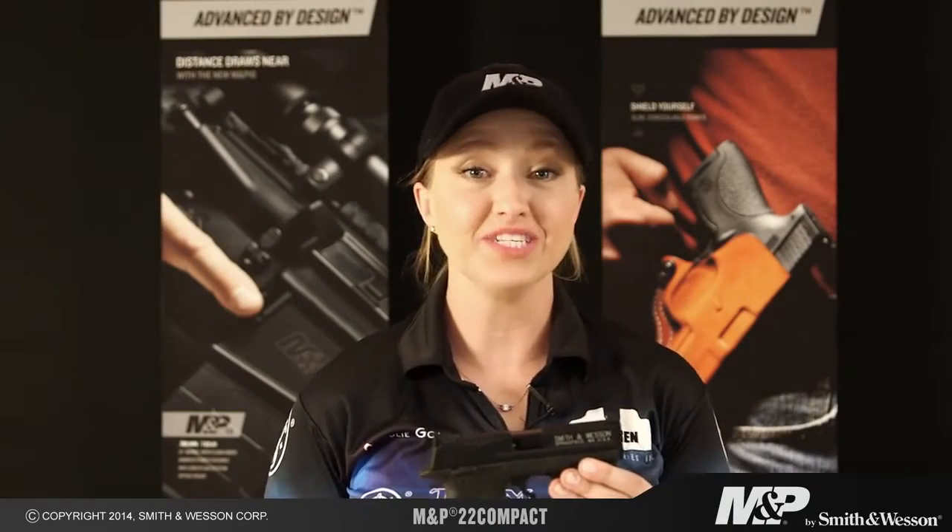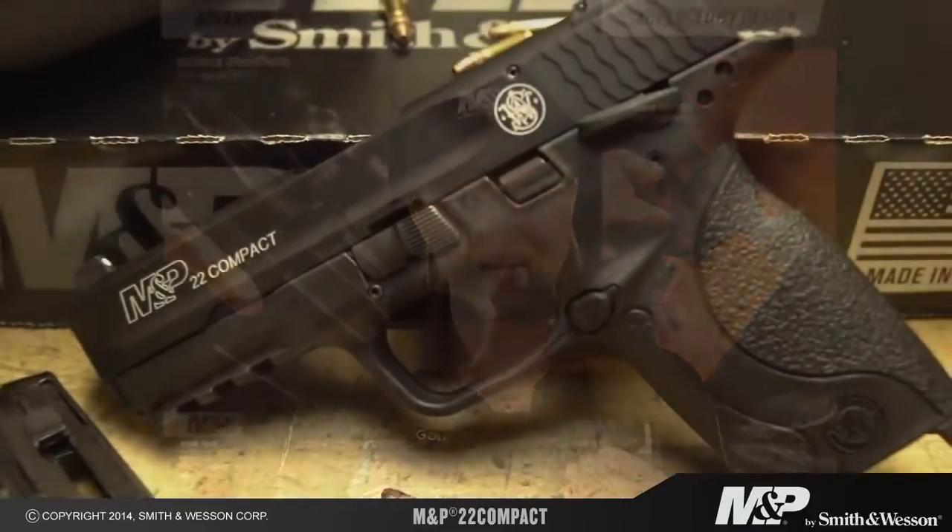Hi, my name is Julie Golub. I'm the captain of Team Smith & Wesson, here with the newest addition to the M&P line, the M&P 22 Compact. This is basically a scaled-down version of a full-size M&P but in .22 caliber.